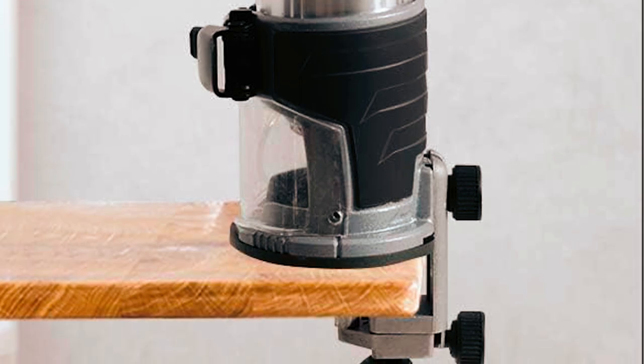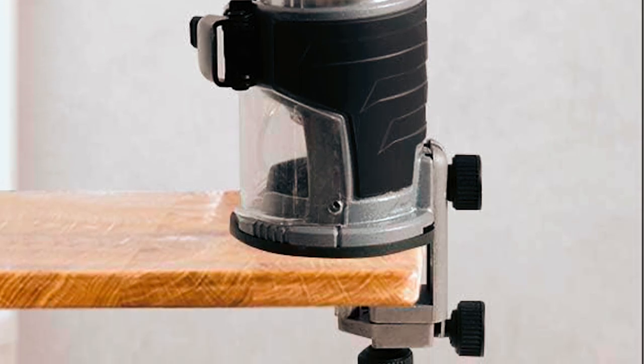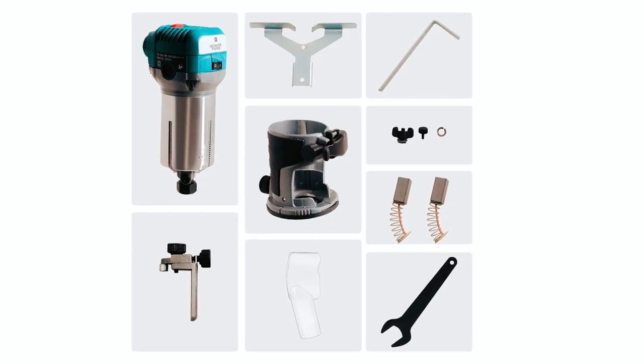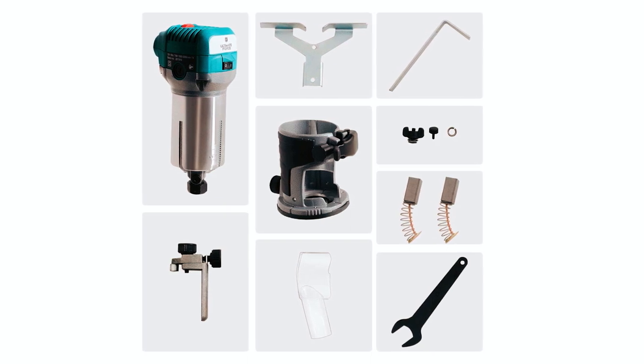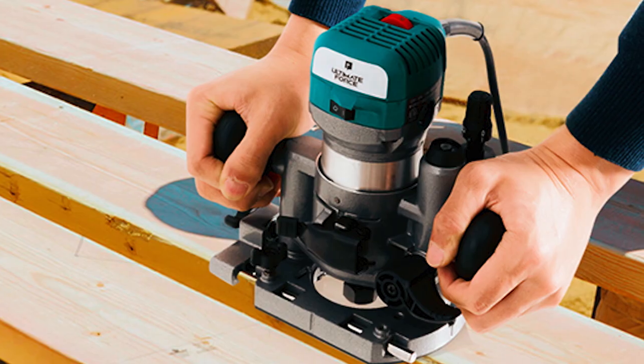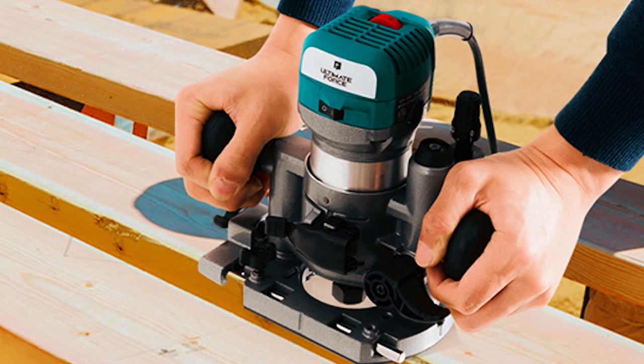The basic fixed base design ensures easy, one-handed operation while the ergonomic body minimizes palm fatigue. It includes essential accessories like ¼ inch and 3/8 inch collets, a wrench, straight and trimming guides, a transparent cover, and more, making it a comprehensive package for both professionals and amateurs.